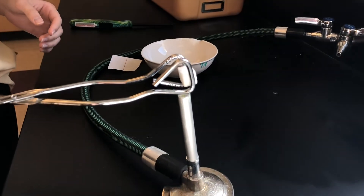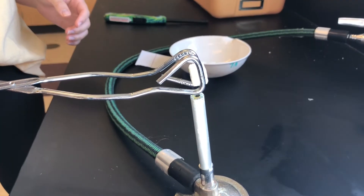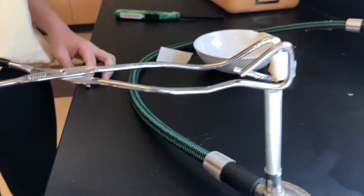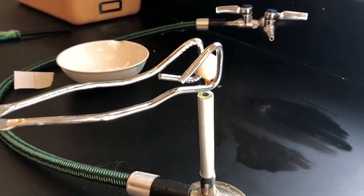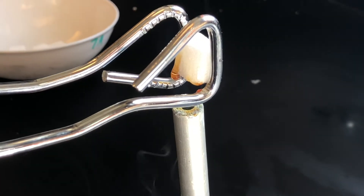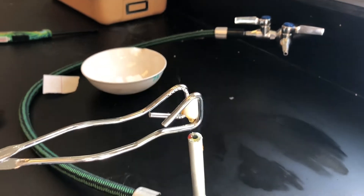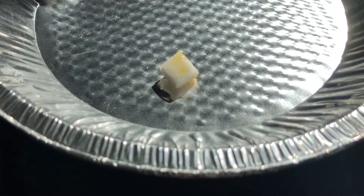Using the tongs, pick up the sugar cube, hold it over the candle flame, and observe what happens. Place the used sugar cube down in the pie tin. It's going to cool.